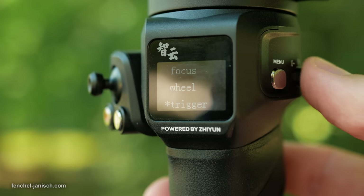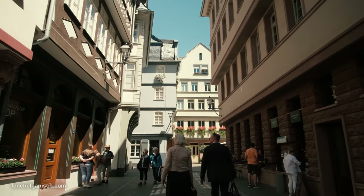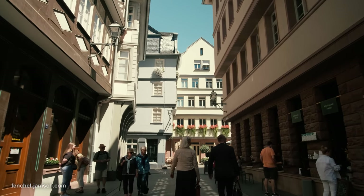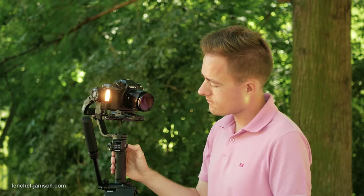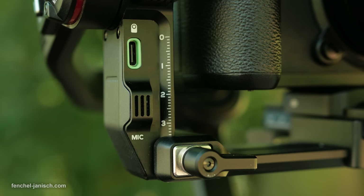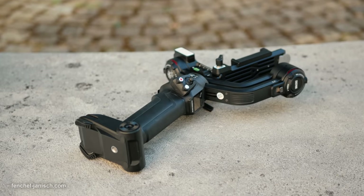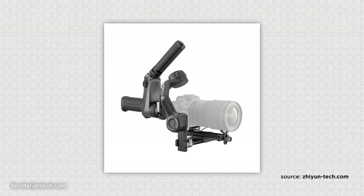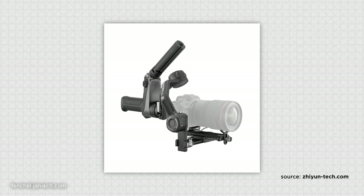The Zhiyun Weebill 3 is the latest addition to a new generation of gimbals that doesn't only stabilize cameras but also offers other features and functions like a built-in light and microphone. At first glance it looks like an average medium-sized single grip gimbal and not like it's part of the Weebill series, which is known for having a sling design.